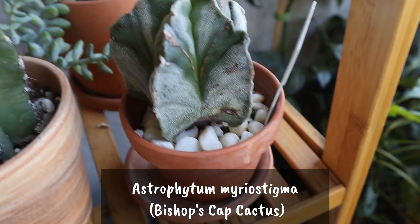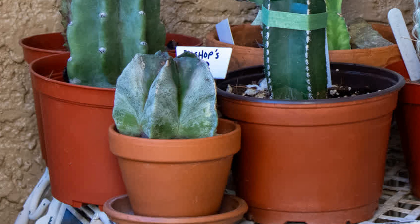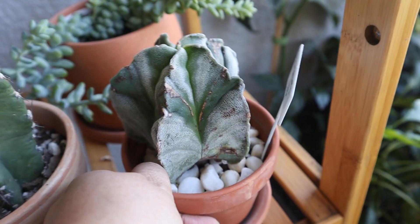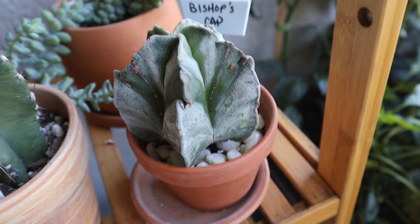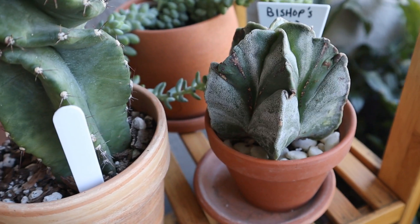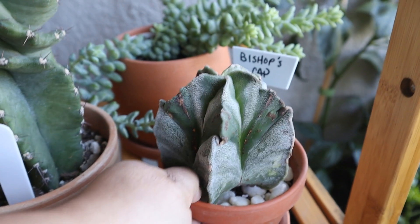And this is a Bishop's Cap cactus — it was sent to me by a subscriber. Here's what it looked like in March. You can see the size of it there, but it has grown about an inch to an inch and a half. You can see the new growth in the center. It seems to like this morning sun, but I do have to be careful of scorching it. You can see a couple of little burns there, so you have to be wary of that.